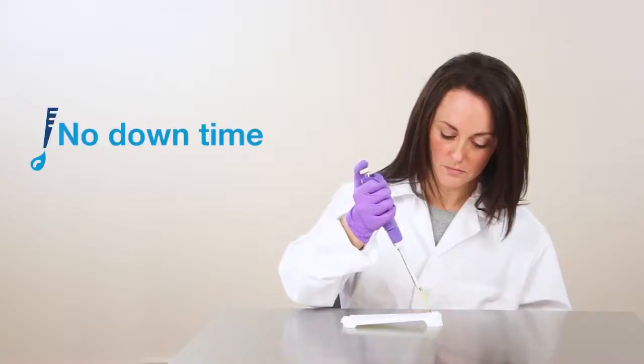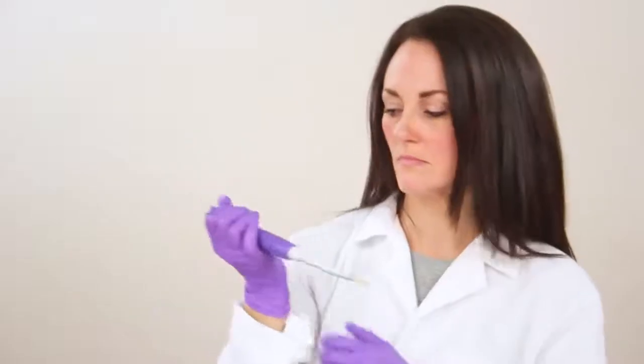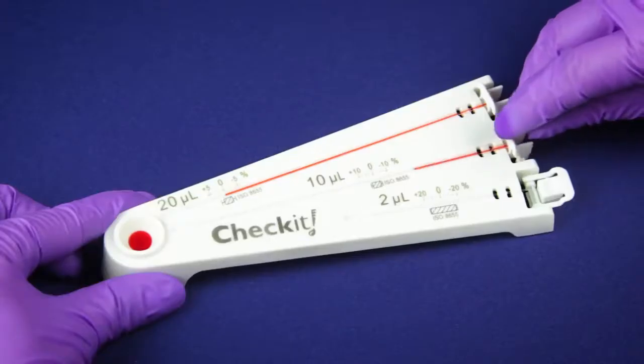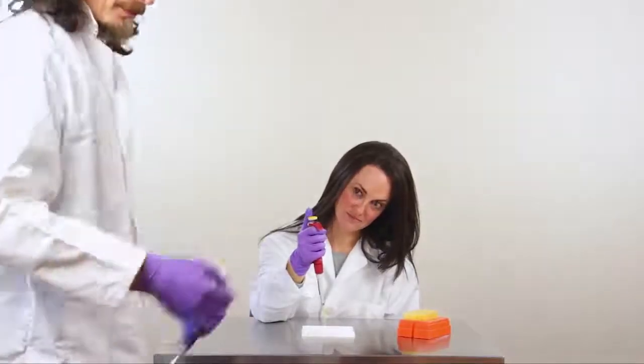The Check-It can save time and money on calibration services too. Best of all, you can do your experiments with confidence knowing that your pipettes are delivering accurate volumes. The Check-It is especially useful if your pipette has been dropped, cleaned, or borrowed.